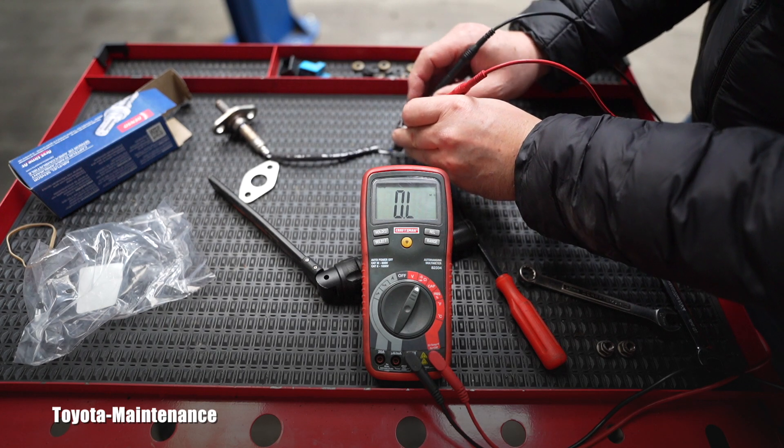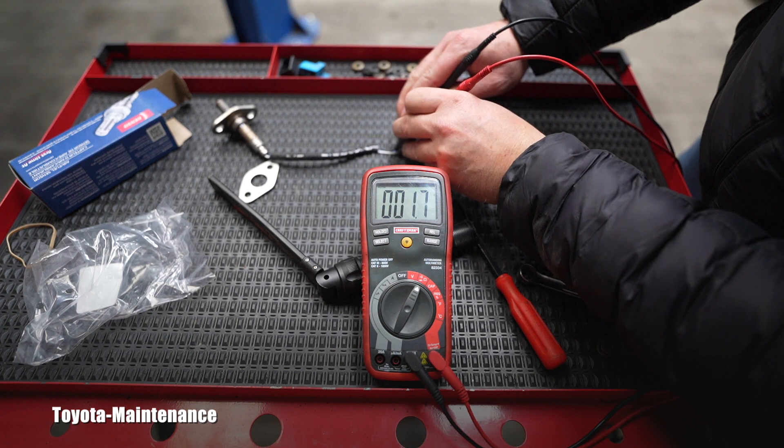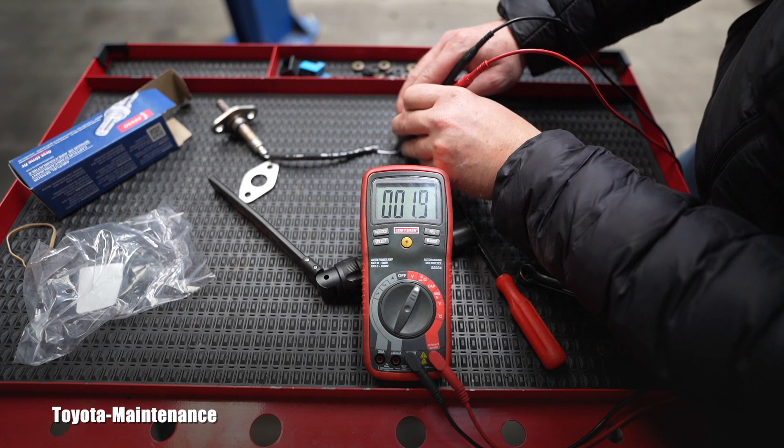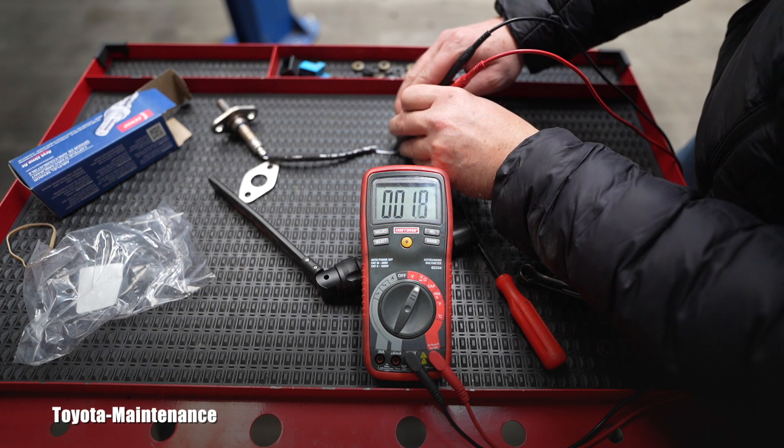Let's see what the brand-new heater circuit resistance is. I don't want to bend these, so I'm being careful. Here we go — 2.0, 1.9 ohms. Not kilo-ohms or mega-ohms — just ohms. Very very little resistance on a brand-new heater of the AF sensor. Excellent.